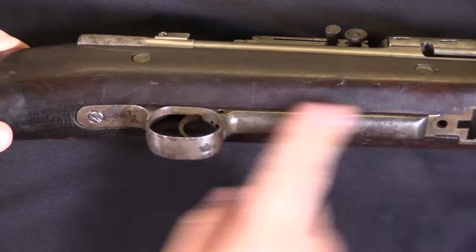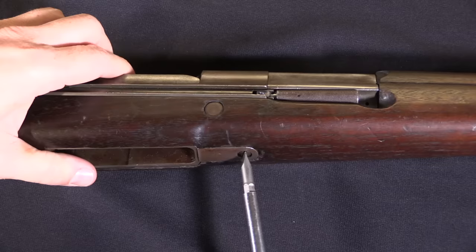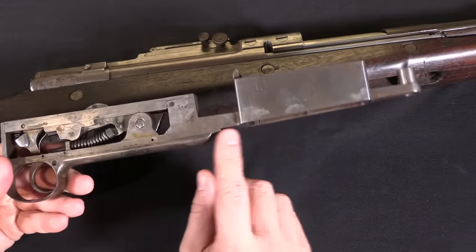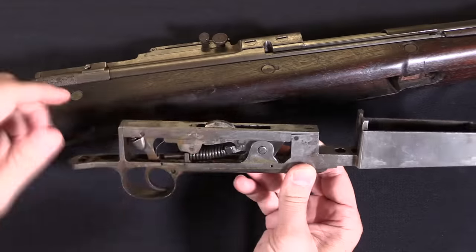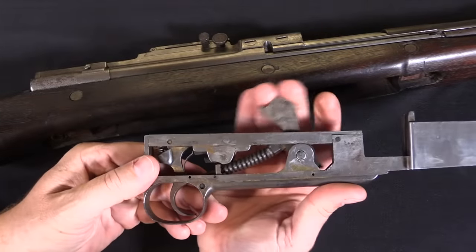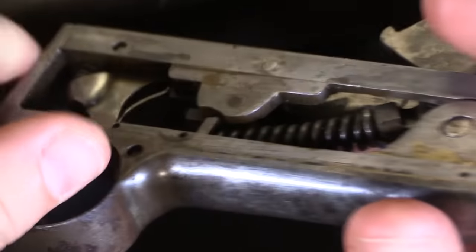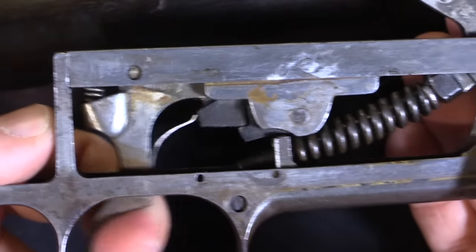First step is to take off the trigger assembly, then the stock, and then we can work on the metal by itself. Both screws out — now I can pull the whole magazine and trigger assembly out of the gun. You can see we have the original Springfield magazine assembly here, and the receiver has been made very long to accommodate this mechanism. Back here we have a hammer-fired firing system — very simple. There's a hammer spring and the hammer itself, and when it comes back it's going to lock under that sear. There is a semi-auto disconnector in here as well, so it's a semi-auto only rifle.